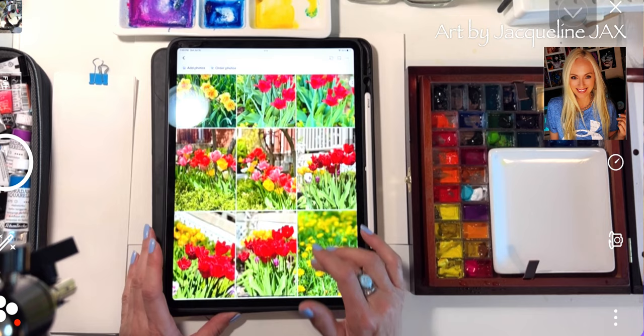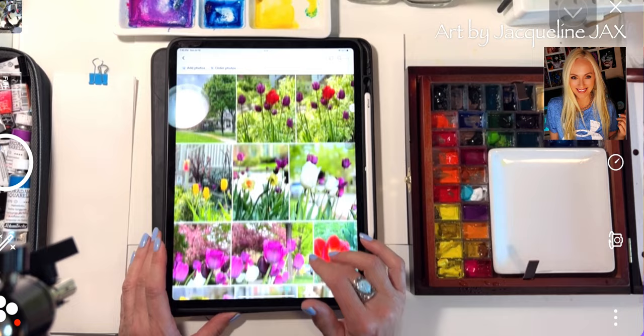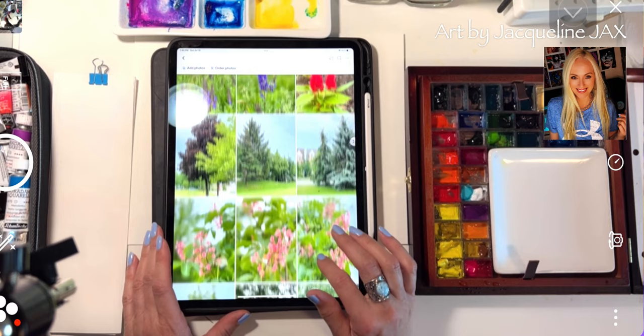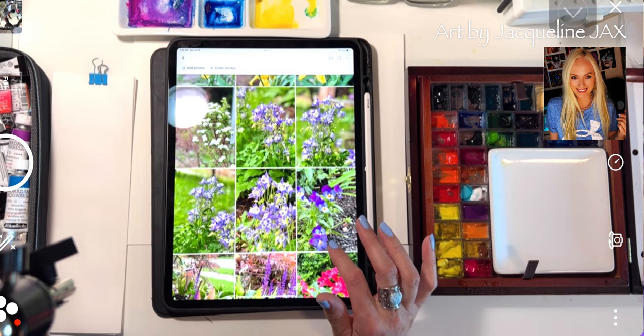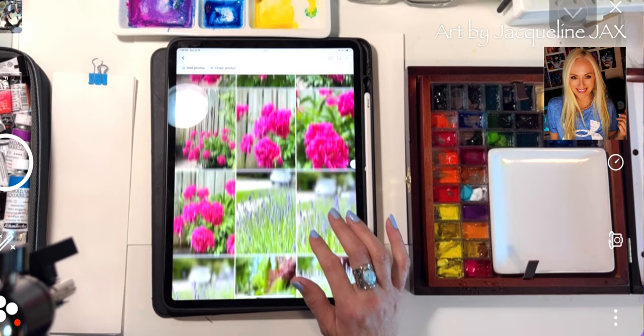We're back to paint some more loose watercolor flowers. These are all the pictures I've taken over summer and spring here in Canada, and I have such a huge collection. I want to give you access to this collection — all you have to do is go to JacquelineJacks.com and we can give you a passcode to use any of this beautiful photography. Everyone taking my classes gets access to this file too. There's also a series here on YouTube that you can follow.